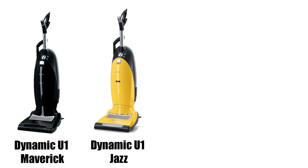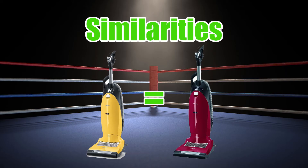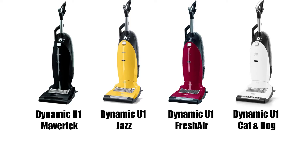Today I'm going to quickly compare the Miele U1 Upright Vacuum models and discuss their similarities and differences. I'll put Amazon links to everything I mention in the description. Let's get started.